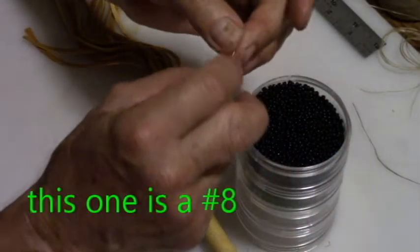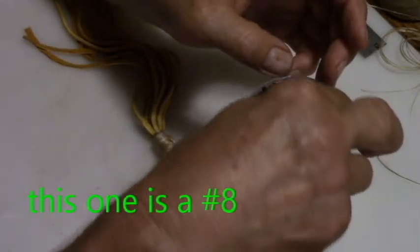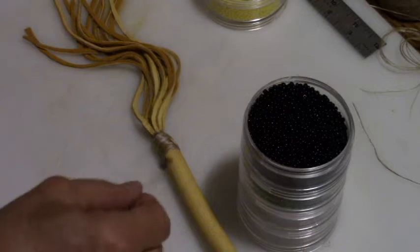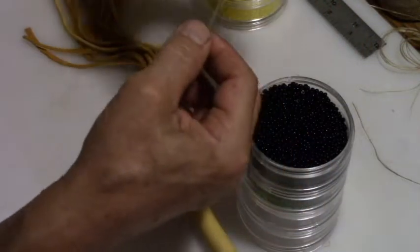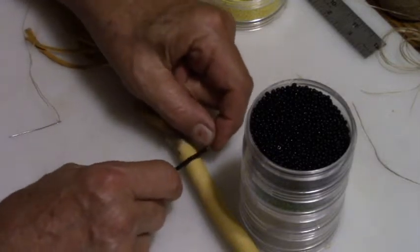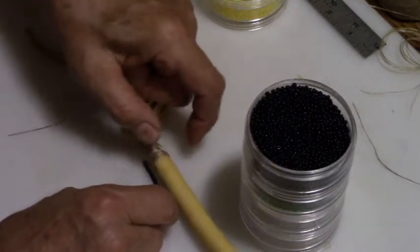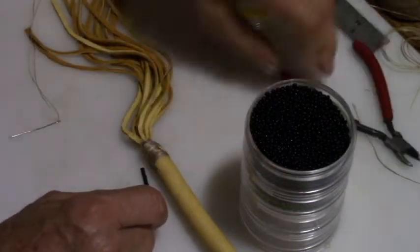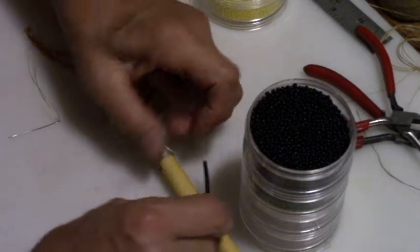We're using a number 11 bead, and you want to string an even number of beads on your thread. We need to have enough to go around and still be loose. There's been a few times where I counted wrong and had too many beads, and rather than try to untie, what I do is take my pliers or side cuts and snap one of the beads rather than try to unthread or untie.